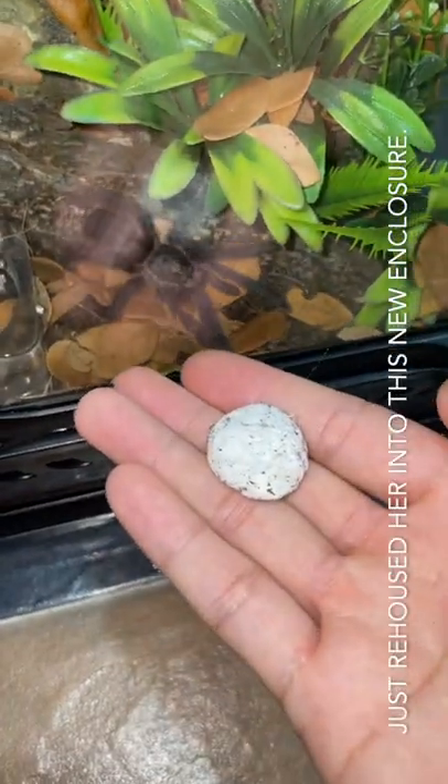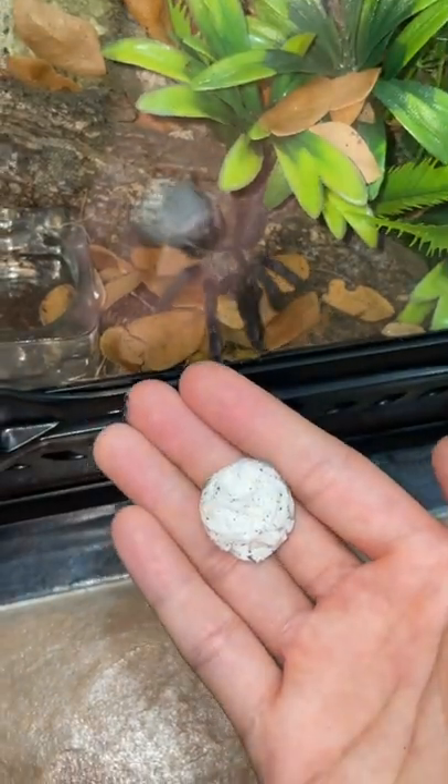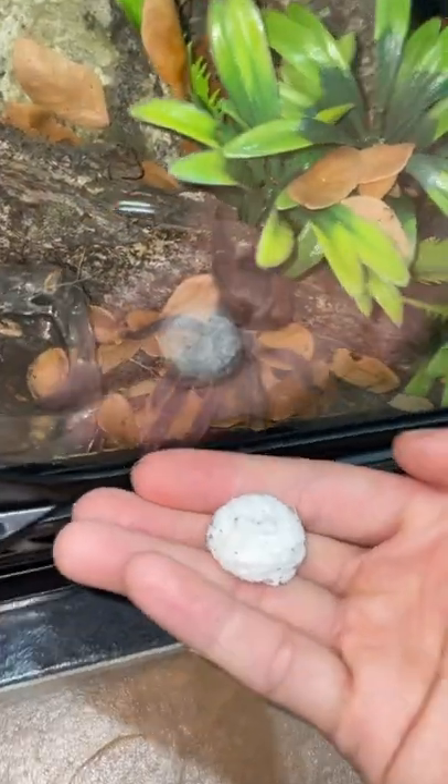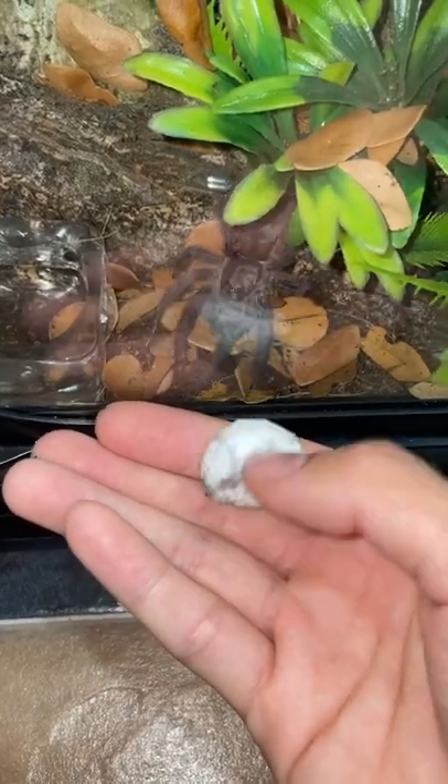She has dropped her egg sac and now we are going to cut it open. Do you still want your egg? You dropped it already. I'm going to cut it open. Let's see what's in here.